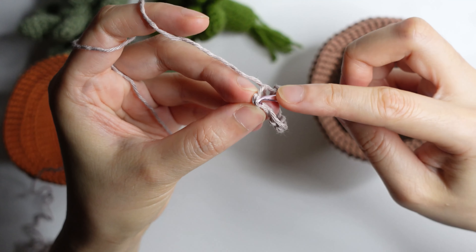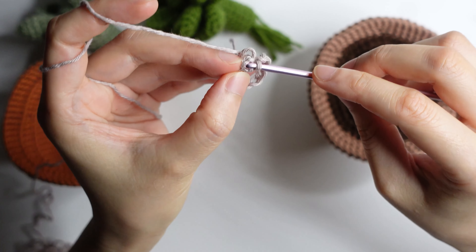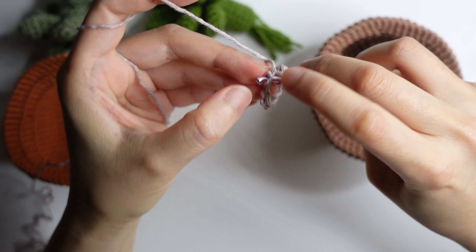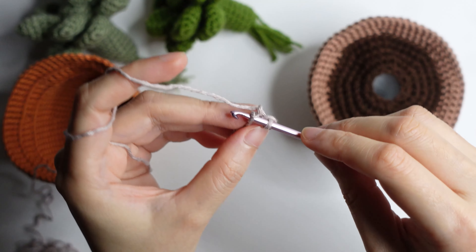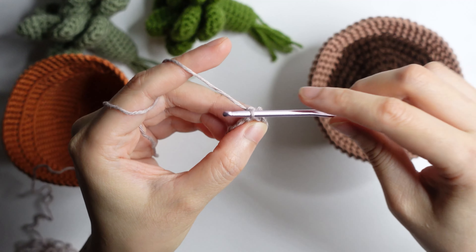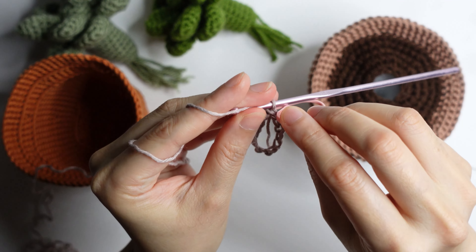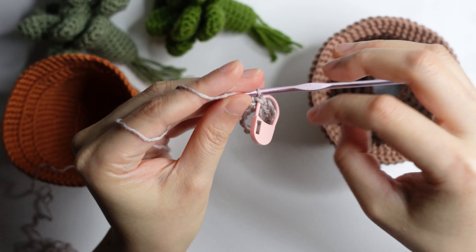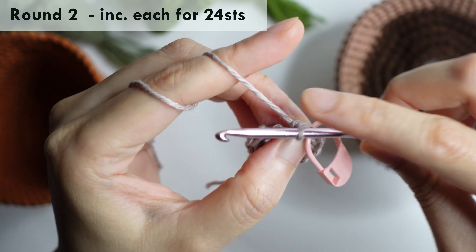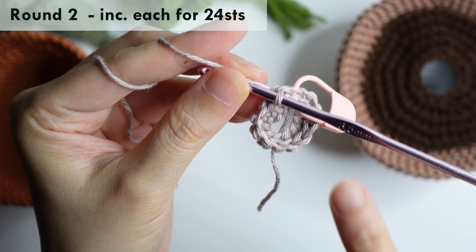Make a single crochet and then add another single crochet in the same stitch. For round two, just repeat increase in each stitch for 24 stitches.